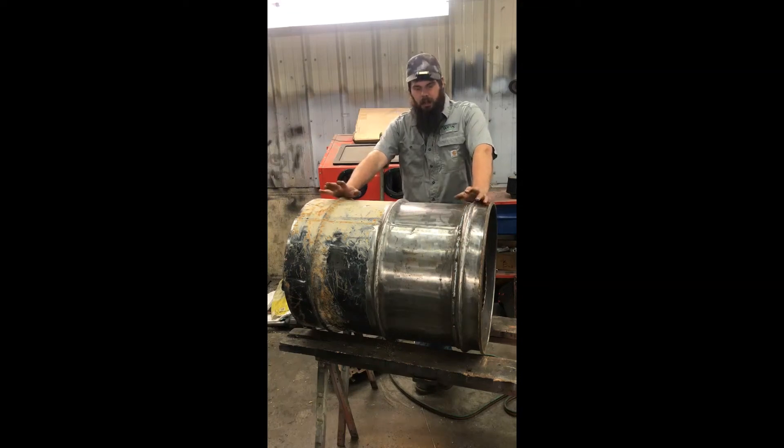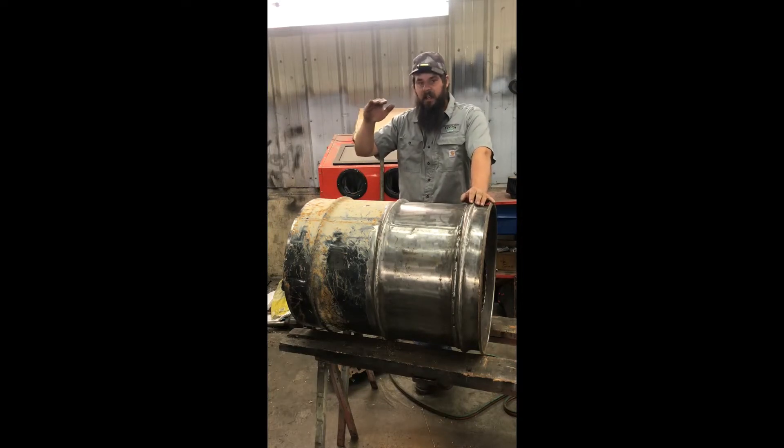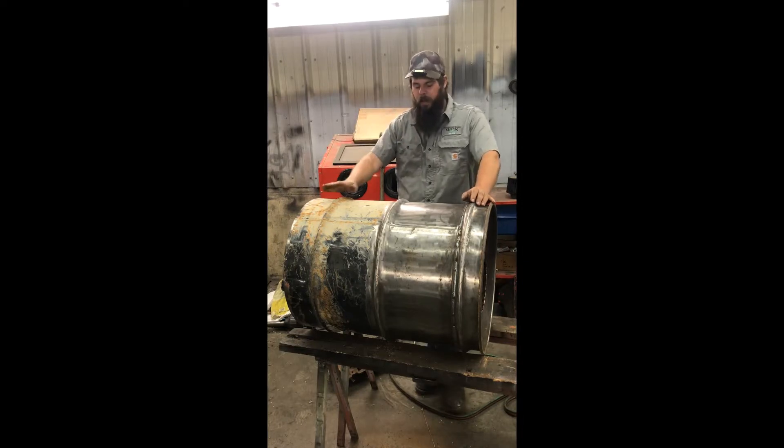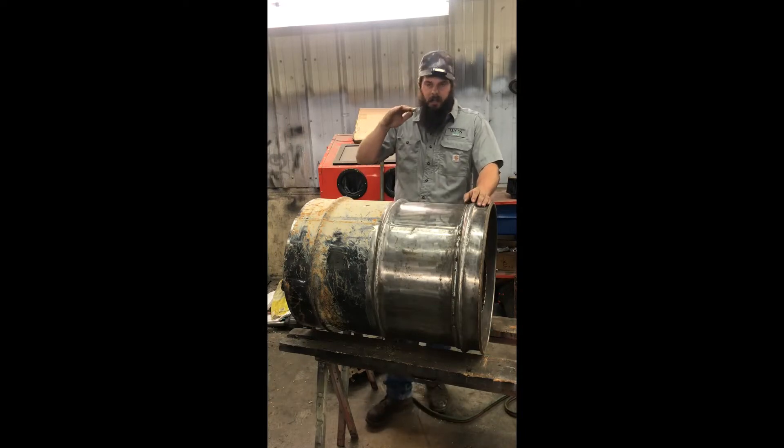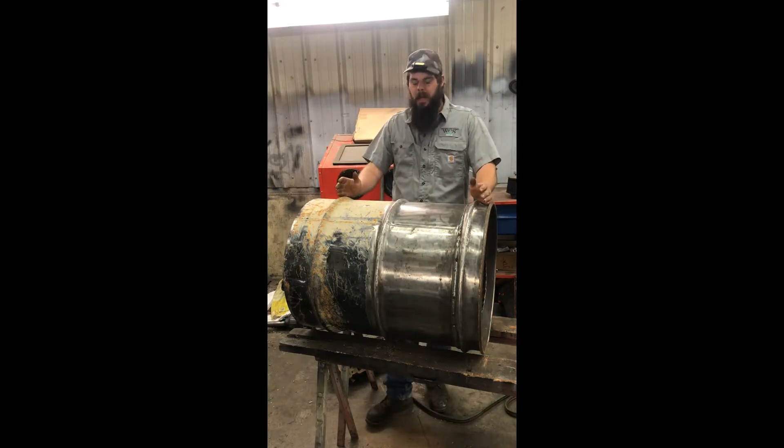Now that I've got the fire tube and the lower drum set into the truck, I can take an accurate measurement on how tall I need the hopper to be. I don't want it to exceed the height of the cab — I don't want any extra wind hitting this thing if I can avoid it. From the fire tube to the top of the cab, I've got 32 inches that I can take up with hopper space.